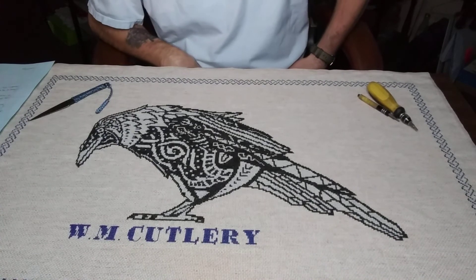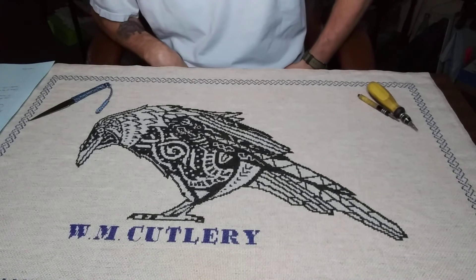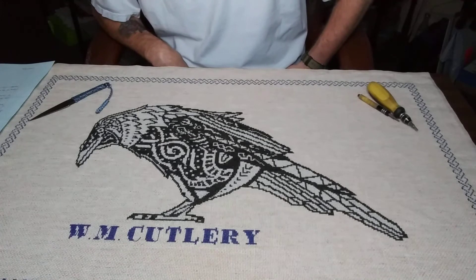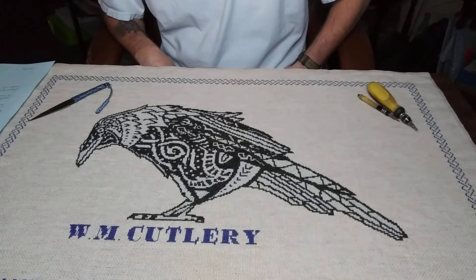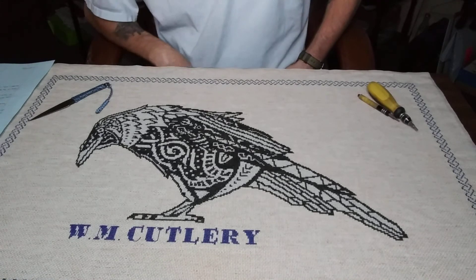Hello, welcome to the Cutting Edge Knife Talk. This is part one of getting started with knife making, or somewhat how I got started. I'd like to first thank my new subscribers Katie Jo Johnson and Chatty Mail, and to anybody else out there who watches my videos — I appreciate you giving them a look.